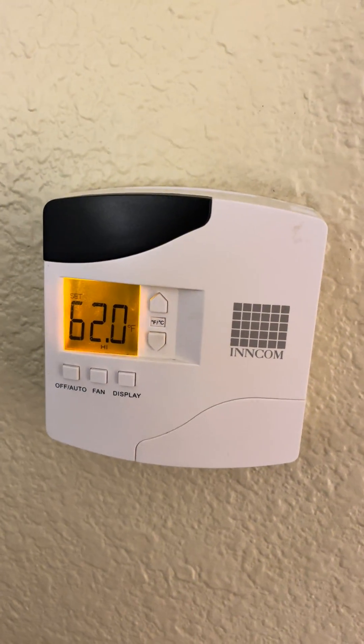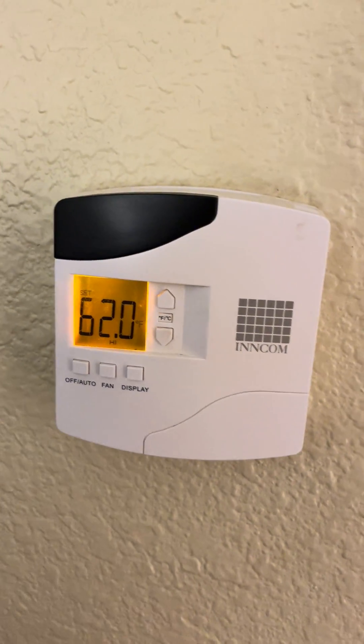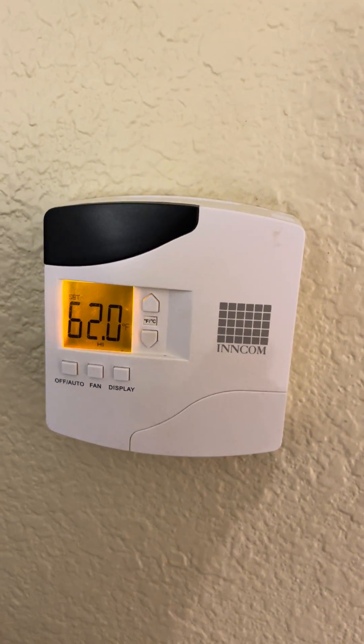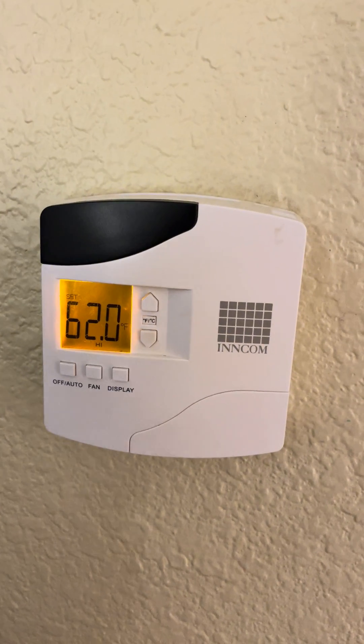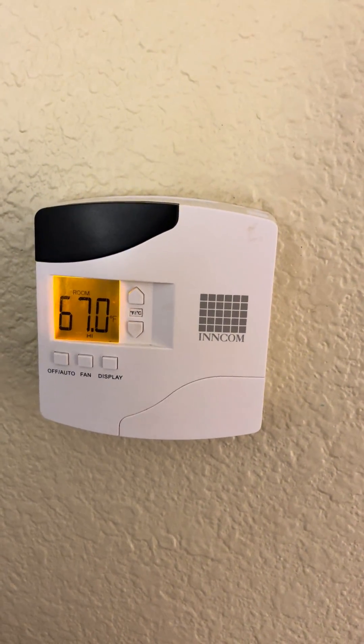That's pretty much all you can do with this thermostat, but at least it's simple and easy. Once you get it in there, it works perfect and you don't have to worry about it. It automatically resets after a few days, so you don't have to turn it back off — it'll reset itself. All right, that's it. Hope it helps. Bye.